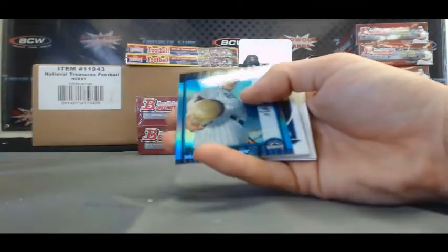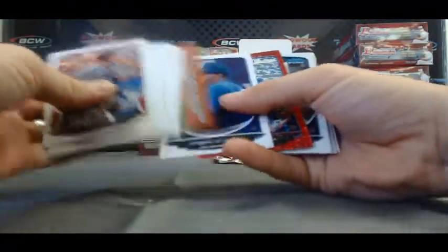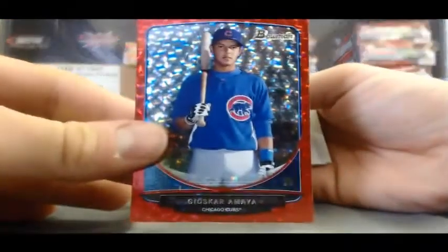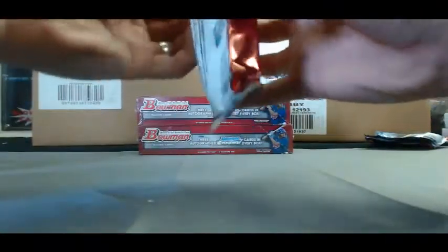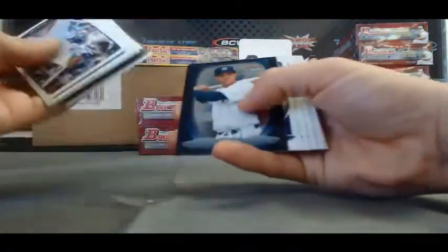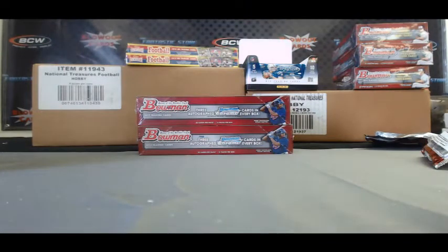We've got a Matt Holliday reprint and two packs left. Ooh, nice — Red Ice of Geoscar Amaya, that one is 4 of 25. And a Brian Goodwin Mini. Our last pack in box number one — been a very solid box so far. And it is base.